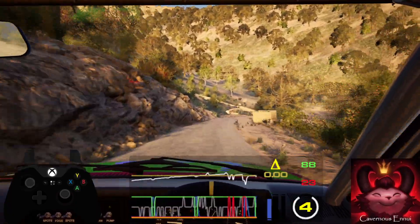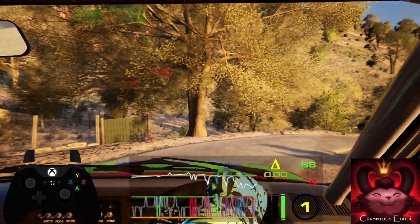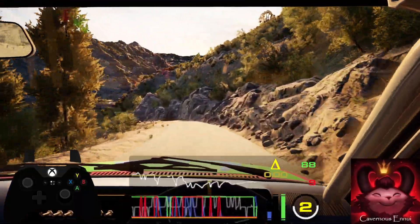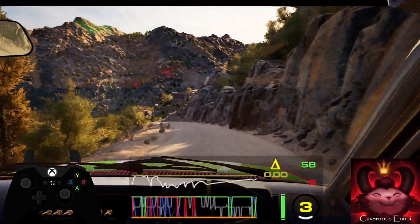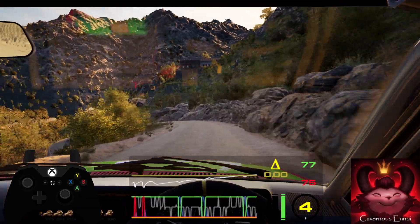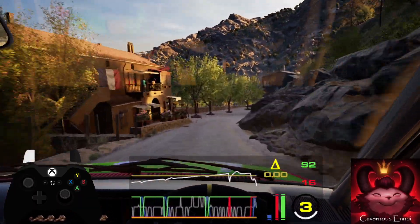And slight left, tightens 5, opens. And 5 right and 5 left, calf long, slowing. 30, 5 right and 3 left tightens into turn square right.